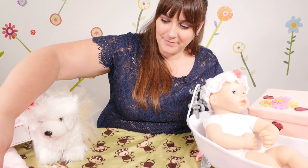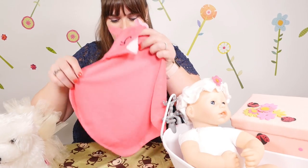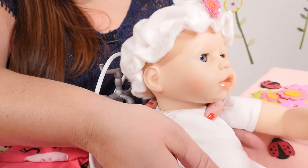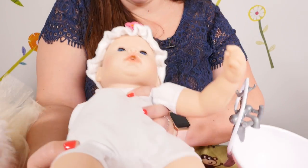It's time to dry off the baby. Come on baby, let's dry you off.